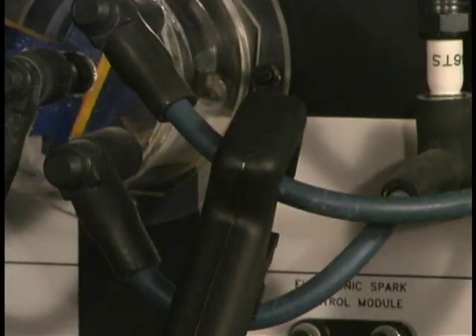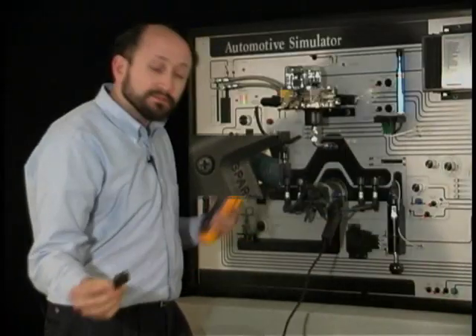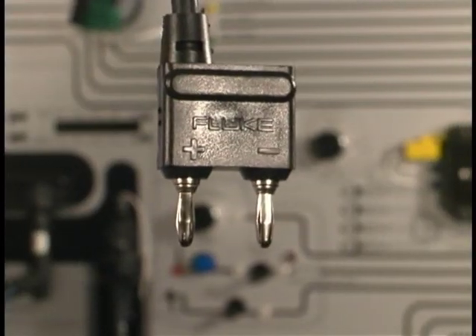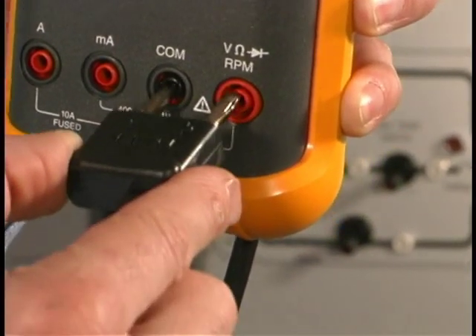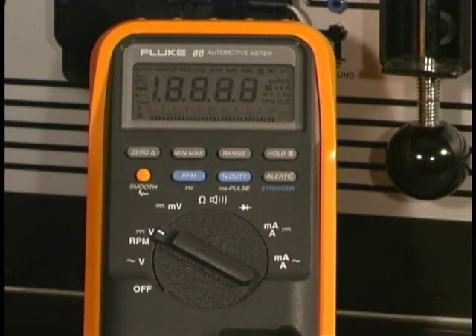We'll clamp it on the wire. We'll take the other end and plug it into the instrument, noting that it has a plus and minus position. It plugs into the volts ohms diode function and also the common jack. We'll turn the meter to volt DC and select RPM.